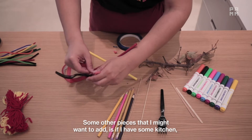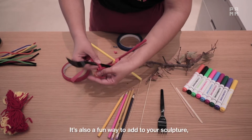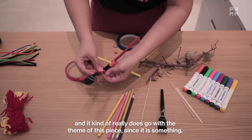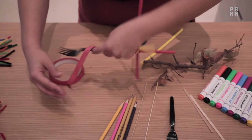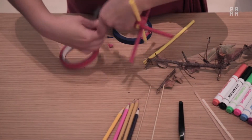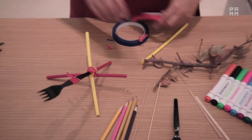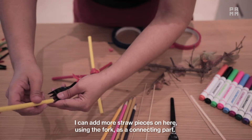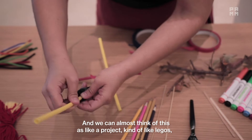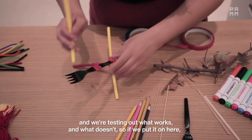Some other pieces I might want to add: if I have some kitchen plasticware that I'd like to use, it's also a fun way to add to your sculpture, and it really does go with the theme of this piece since it is something that you found in your home. I can add more straw pieces on here using the fork as a connecting part, and we can almost think of this as like a project kind of like Legos, testing out what works and what doesn't.